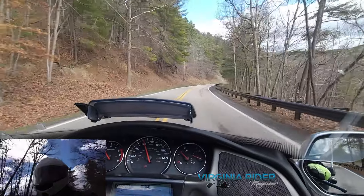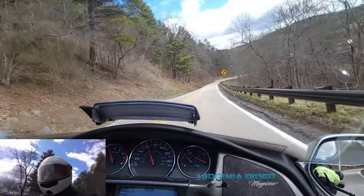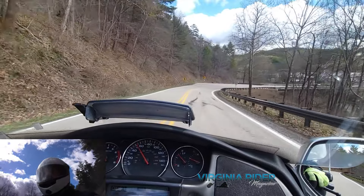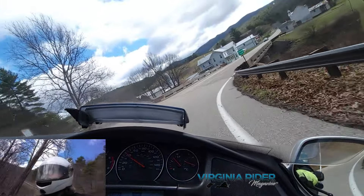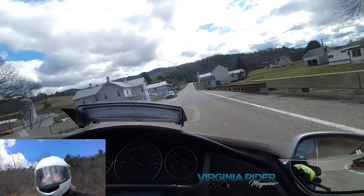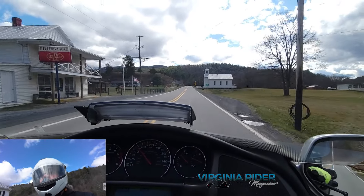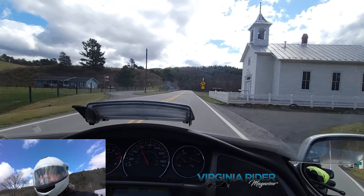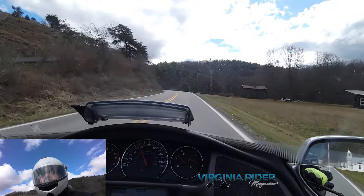We're towards the end of our video here. If you haven't already, hop on over to virginiarider.com. Sign up for your free monthly digital subscription of Virginia Rider Magazine — packed full of news, information, features, and events each month, and something to look forward to. So thanks for watching — we will catch you on the next one on Virginia Rider Magazine. Cheers!